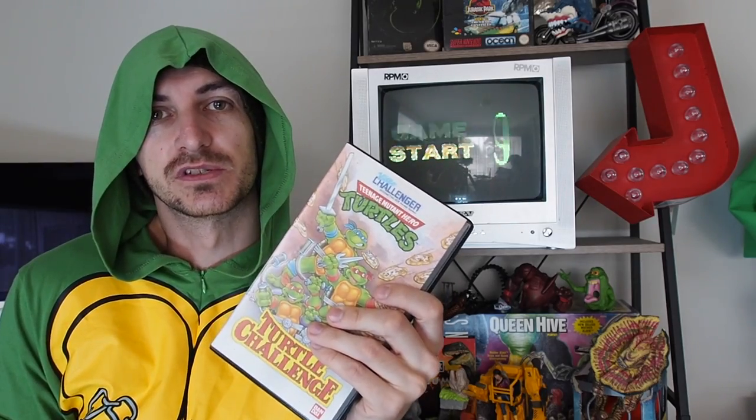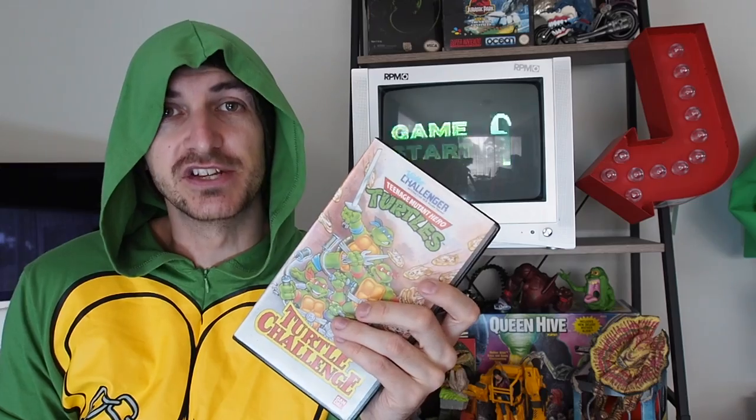In the UK, we had them called Hero Turtles, because ninjas are considered dangerous for kids.